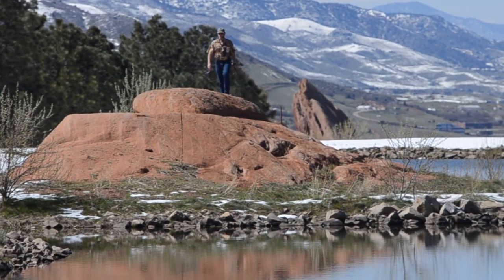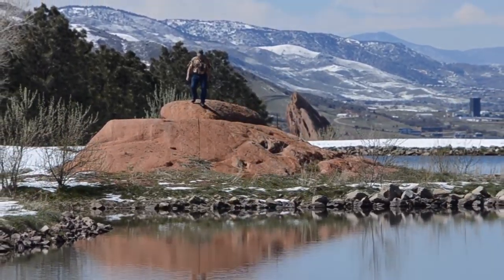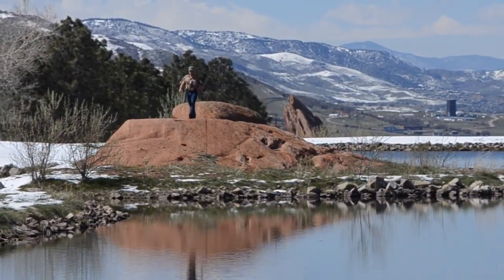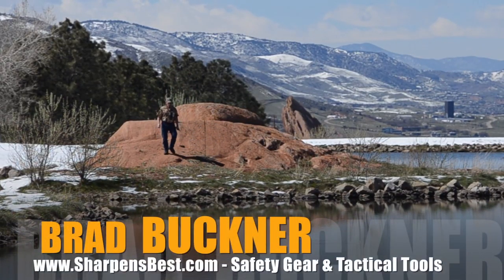What a beautiful place. This is Brad Buckner, sharpensbest.com.